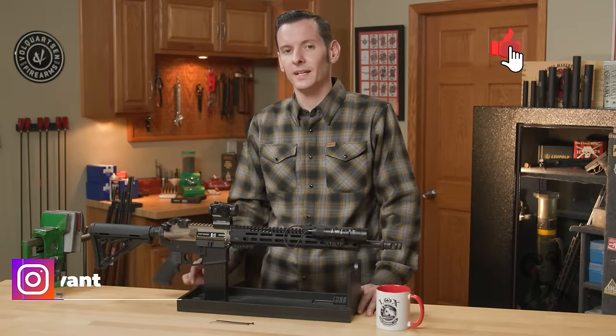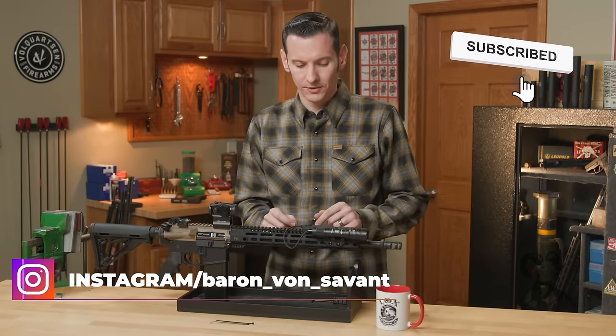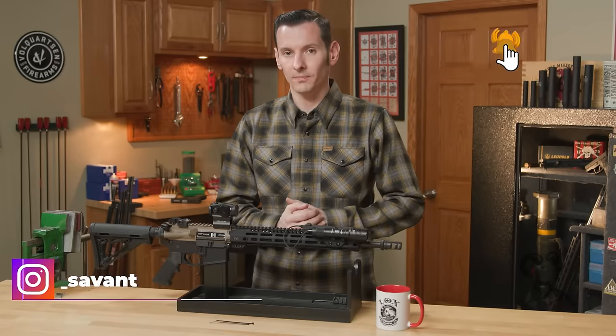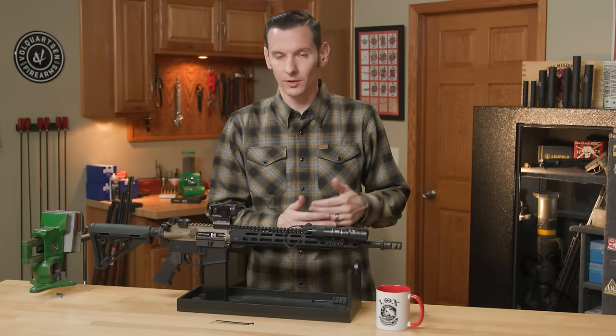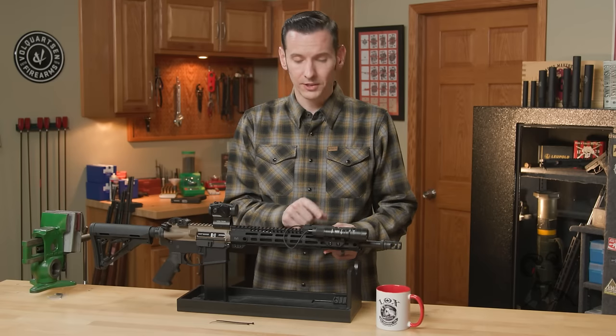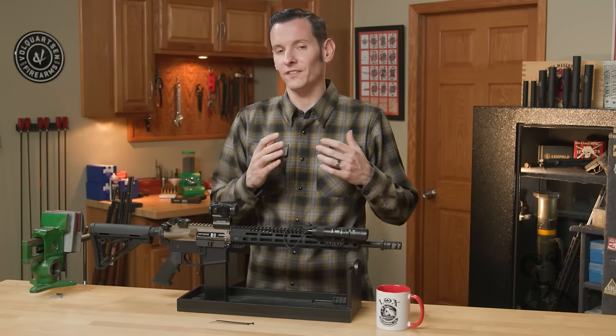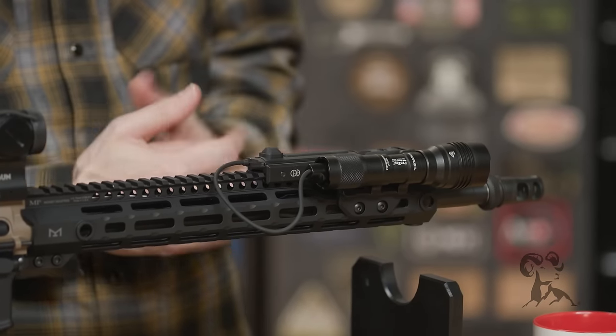Hi, Caleb with Brownells. In today's quick tip, we're going to talk about dressing light cords on your AR setup. In previous videos, we've installed the light mount, the light, and determined where to put that light. I also installed this light control system for the pressure pad. Now we're on to the final step, which is getting these cords dressed up and out of the way.